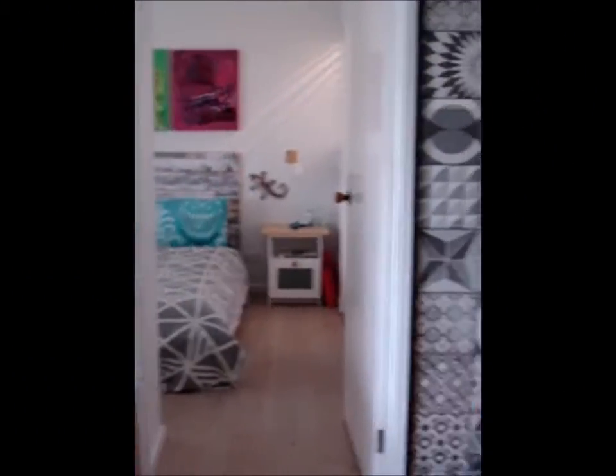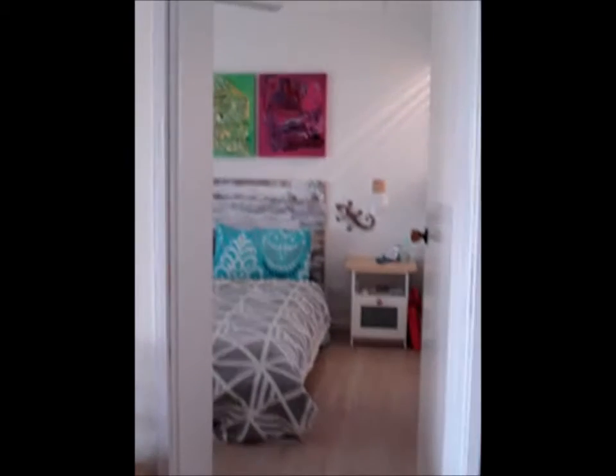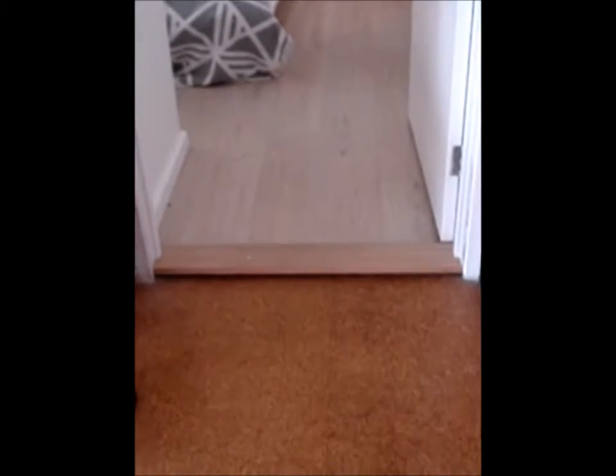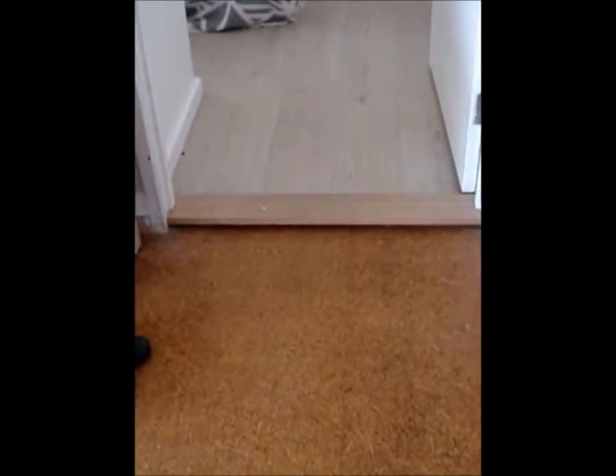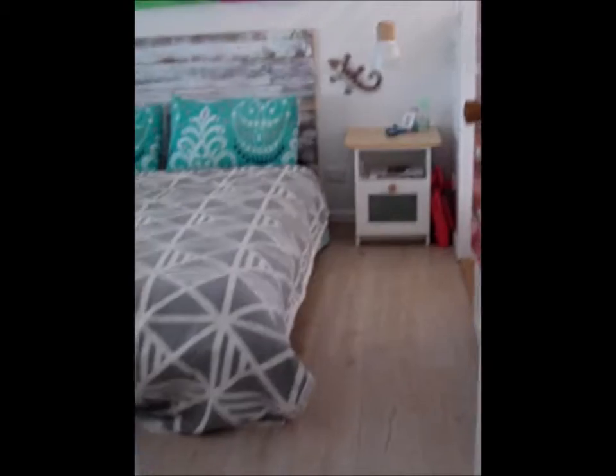So this is the entrance to our bedroom next to the fire. You go through and you can see that we've changed the floor here, so it's kind of like that everywhere else, and then Simon's put the pale wood in here which we hope to sort of extend all the way through.